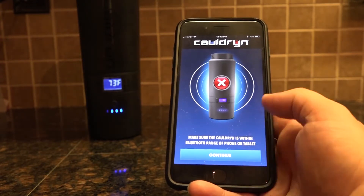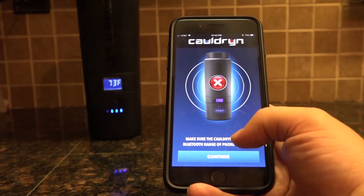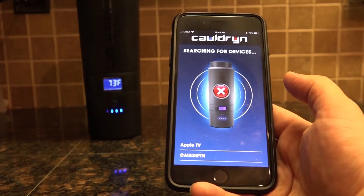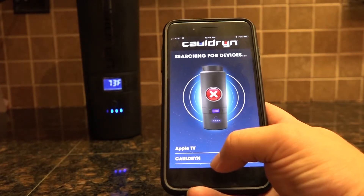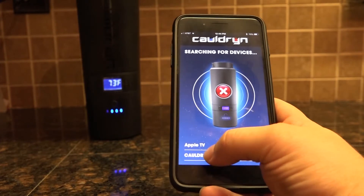It's going to give you a warning to make sure that your Cauldron is within Bluetooth range of your phone or tablet — that's typically a couple hundred feet. If it is, go ahead and click Continue. You'll get a searching for devices screen. You'll see a couple of different devices on here, maybe more depending on how many Bluetooth devices you have in range. Go ahead and click on the one that says Cauldron.